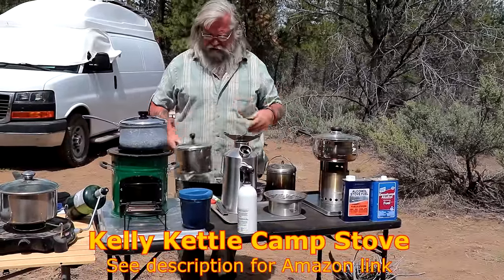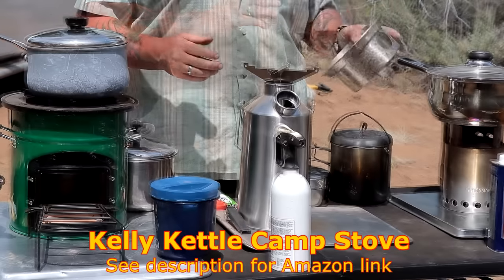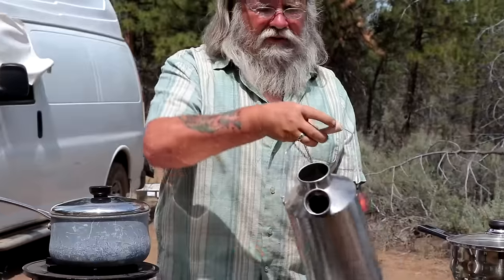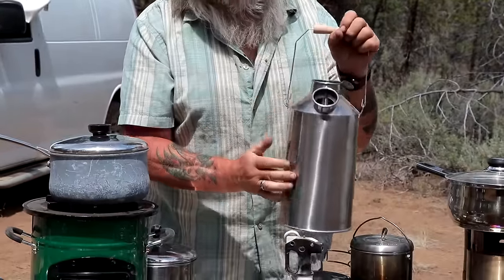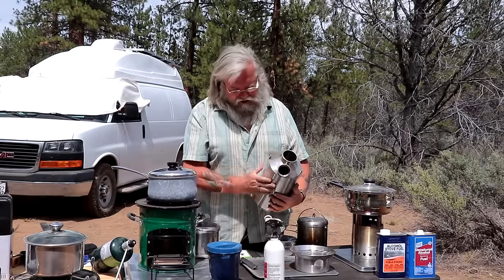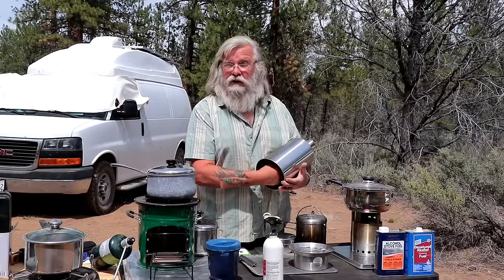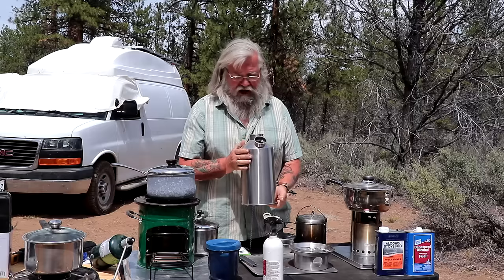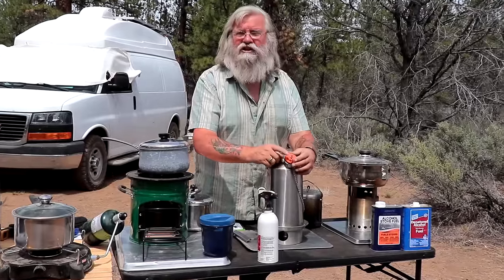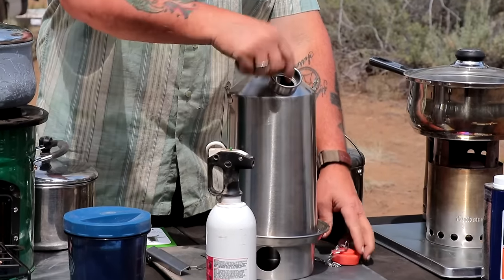This is the Kelly Kettle. Some of you are probably not familiar with it — it's from Ireland. It was made by some Irish fishermen and they're really famous there. This is the base; you feed wood in through here. It's a double-hole design — there's an inner hole and an outer hole — and you actually pour the water in here. When the flame goes up, it completely saturates the water. This should boil really fast for just a little bit of fuel. It comes with a red stopper, which must never be on while it's cooking — it could literally blow up — so this always has to be off.